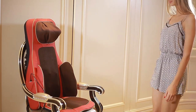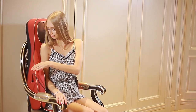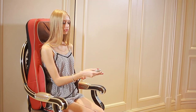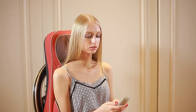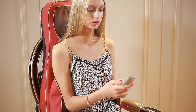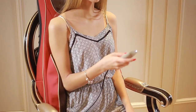Instantly make any chair a comfortable place to really relax. An easy to use remote lets you select a massage where you need it most — from your neck all the way down your back. Feel the soothing kneading motion.